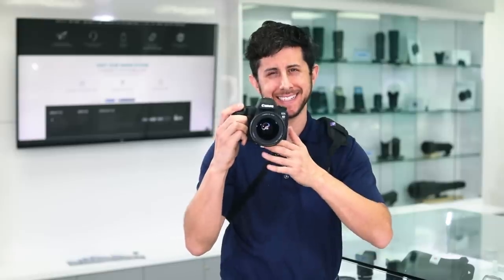Whether you're shooting indoors, outdoors, weddings, events, sports, or wildlife, the Altura Photo Rapid-Fire camera neck strap has you covered — with your camera secured closely to your hip, out of the way, and ready to shoot in an instant.